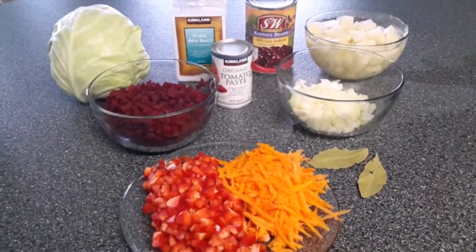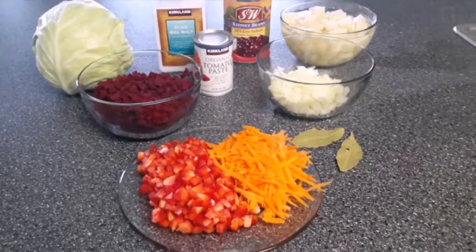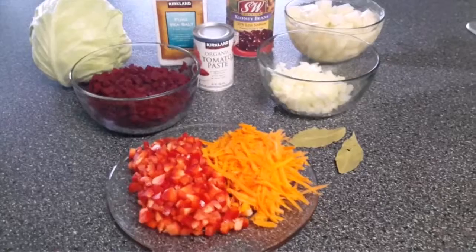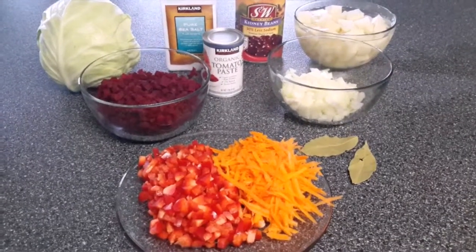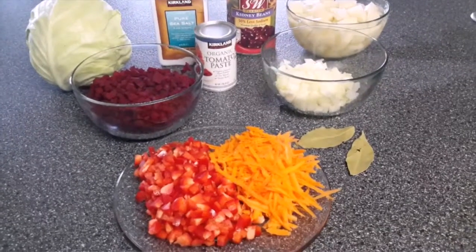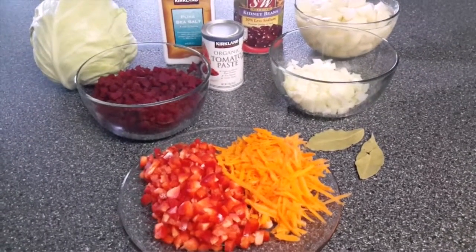Hello, my dear friends! Today I'm going to show you how to make red borscht — it's a Russian soup and it's really good. I'm going to be making it with beans today. We will need one carrot, grated.